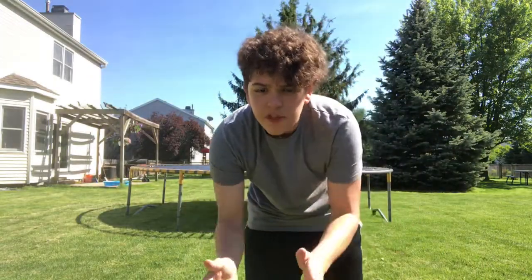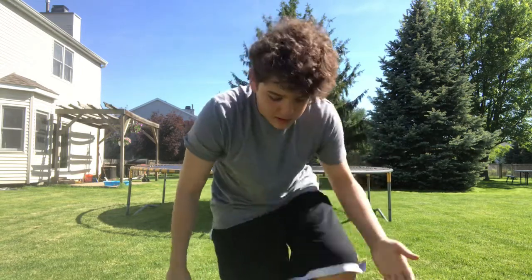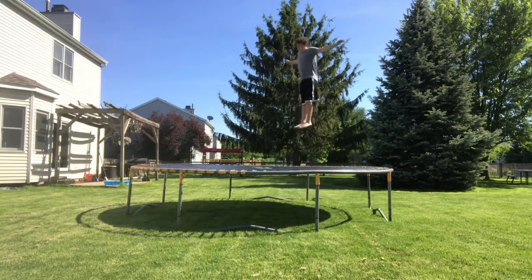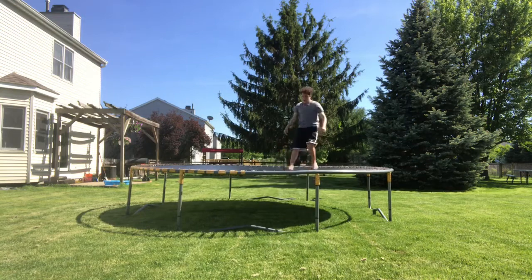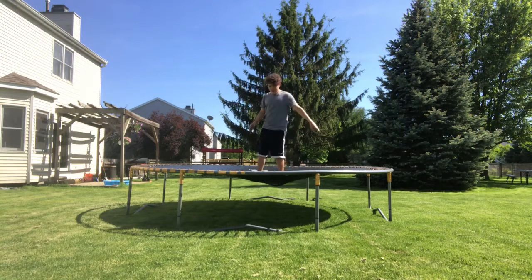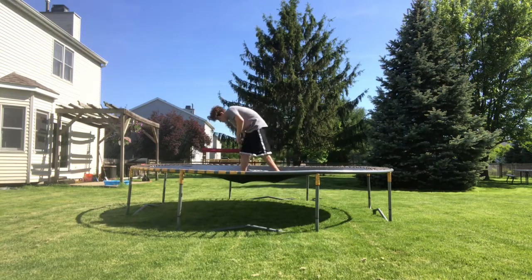We're going to first start with the tramp not wet. It's so weird — it's like so sticky. We're going to try it without a wet tramp first. Whoa! That's so weird — you don't lose your grip at all. It kind of pulls your leg hairs a bit, but it is so worth it.